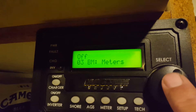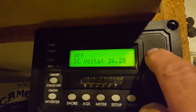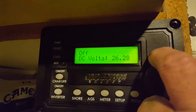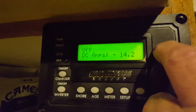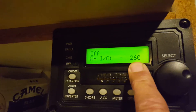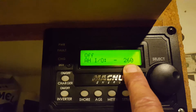Let's check the meters. It shows 26.28 — I don't know what that means because it's not correct. The DC amps is minus 14, and that's what's bringing my batteries to 82%.